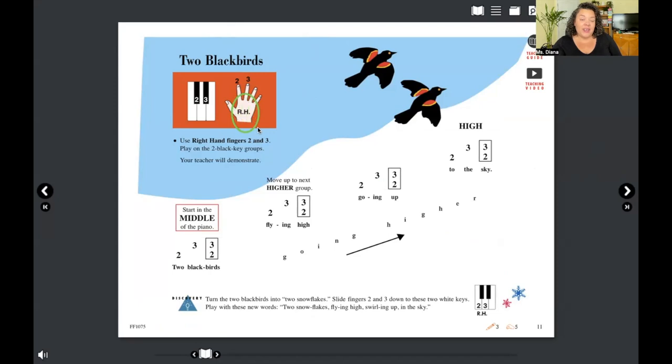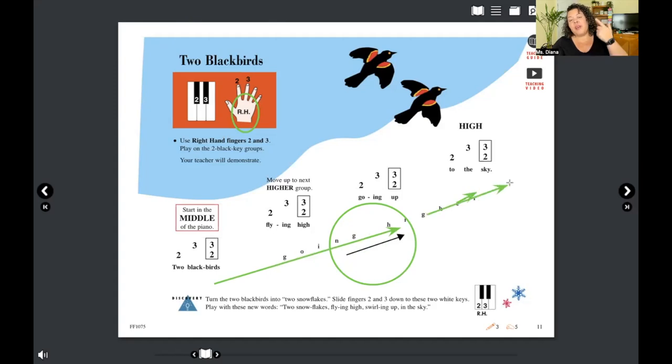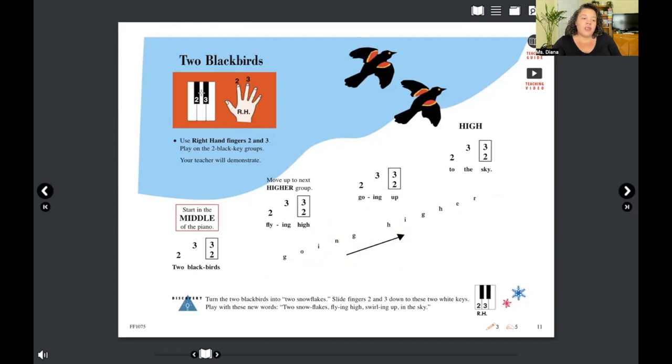The first difference is that you're on your right hand now instead of the left hand. The second is that instead of going from high to low, you're now going from low to high — so as we read through our song we're going up the page, up the piano. We do still start on our group of two black keys playing fingers two and three, still four times going up the keyboard.